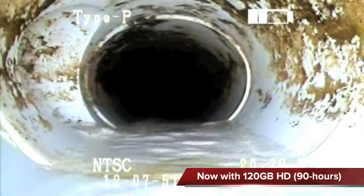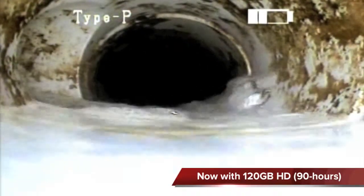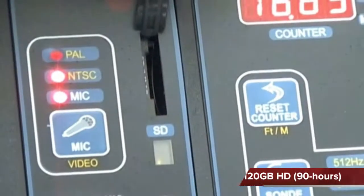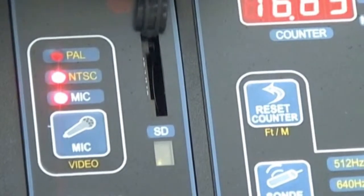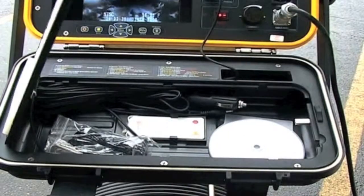The 60-gigabyte internal hard drive gives you up to 45 hours of recording and allows data to be downloaded directly to the computer using the USB interface. Data can also be saved to SD cards and through external video devices. There is a storage area located under the keyboard so that accessories can be stored.